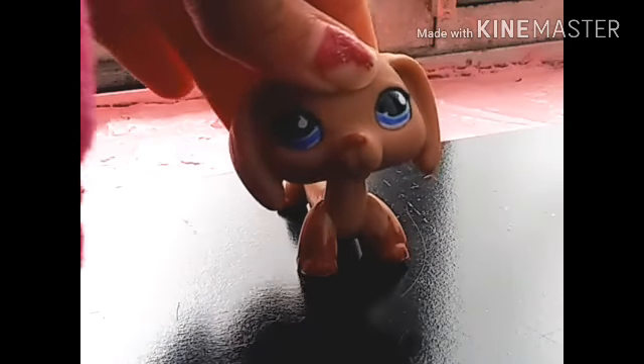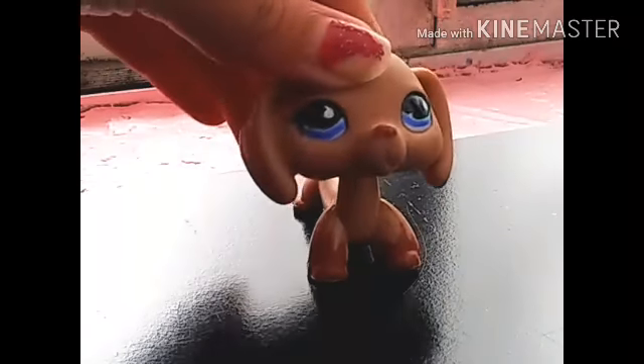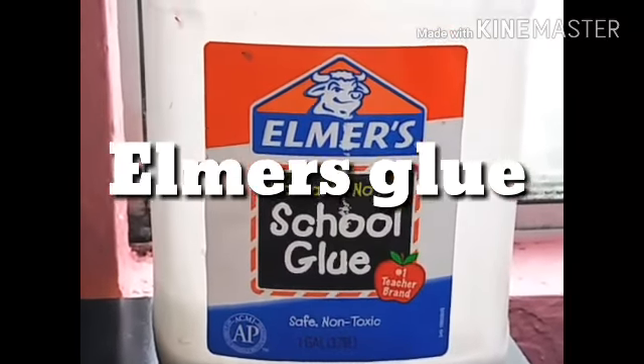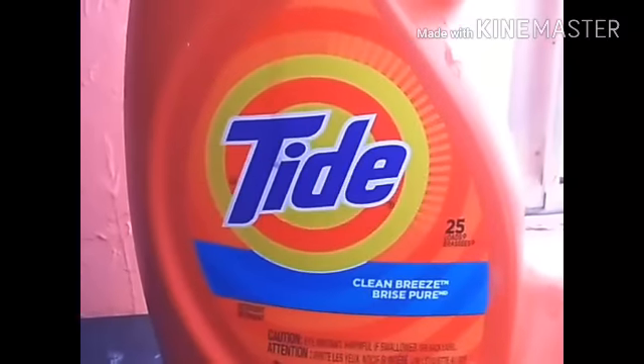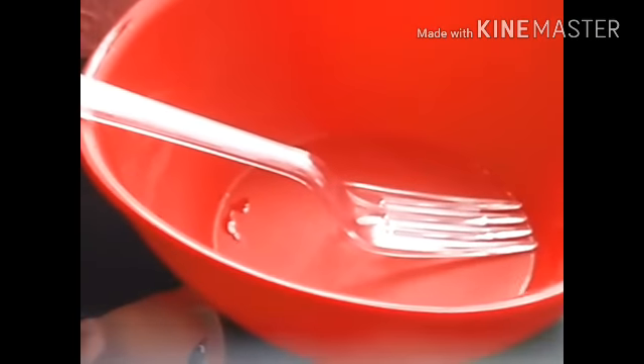Today I'm going to be showing you how to make fluffy slime for beginners. The materials you'll need are Elmer's glue, Tide, shaving cream, and finally a bowl to put your slime in and a mixing tool.